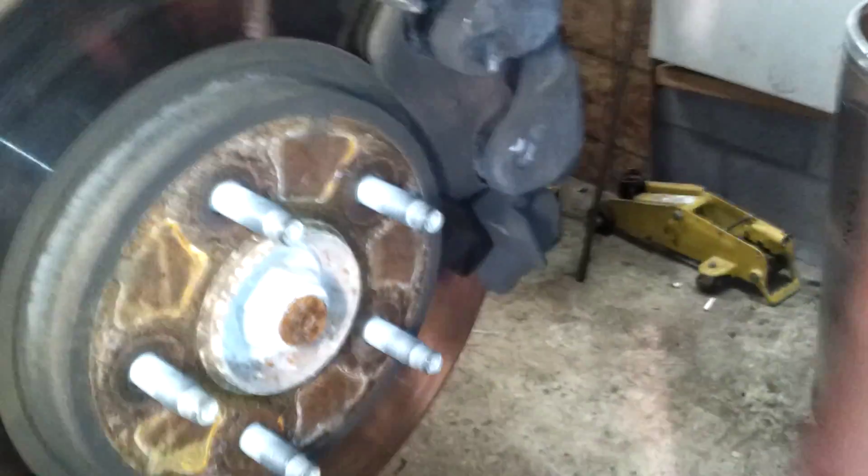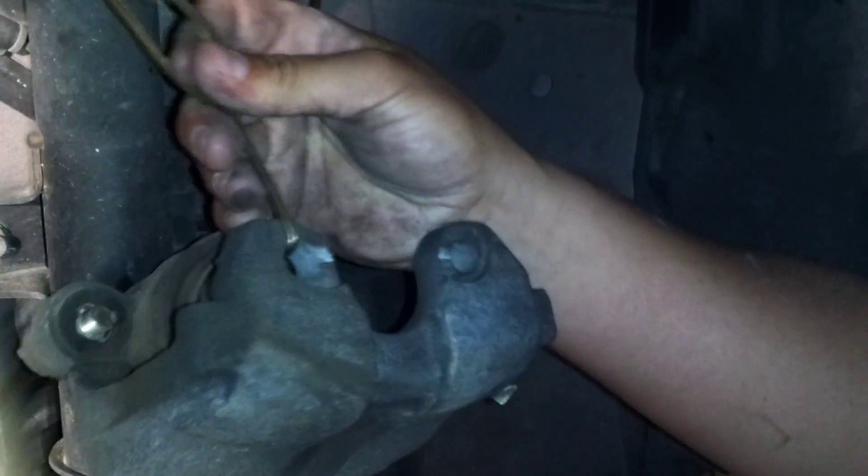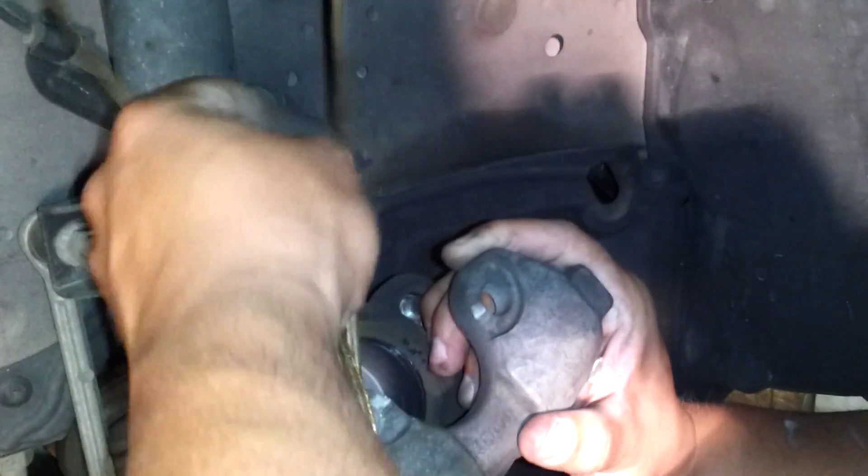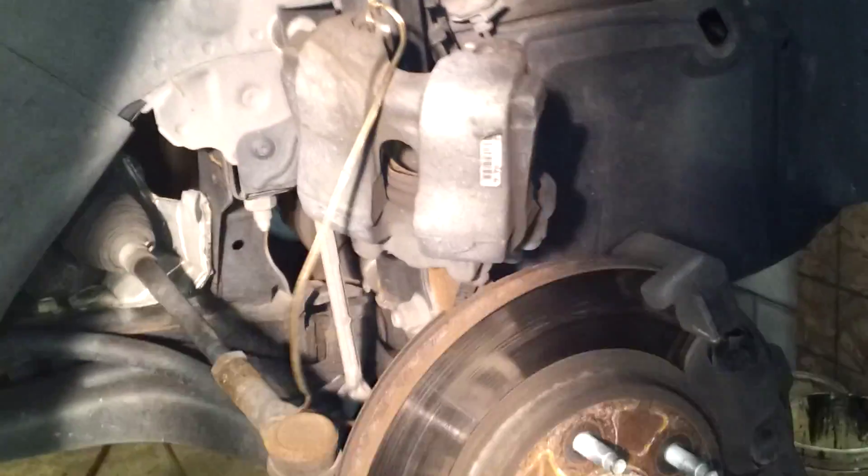Go ahead and take the caliper — just take your hand and pull the caliper back. Go ahead and flip the caliper up and take the back pad out of it. We've already got a wire — we just use speaker wire — and we're going to run it through the bolt hole on the caliper to hang it up so the caliper is not hanging by the brake line. You definitely don't ever want to hang your caliper from the brake line. Now it's hanging from the wire, not the brake line itself.